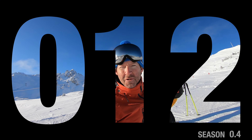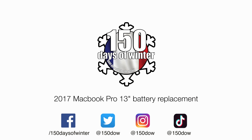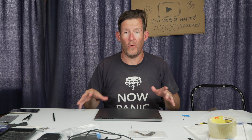Today we're going to be changing the battery in a 2017 13-inch MacBook Pro — the function key model, no touch bar. Bienvenue and welcome to 150 Days of Winter. We have a new battery from iFixit — not sponsored — and we'll be using an iFixit toolkit and some iFixit adhesive remover, also not sponsored. iFixit says between one and two hours for this job, but we're going to try to do it in a lot quicker time.